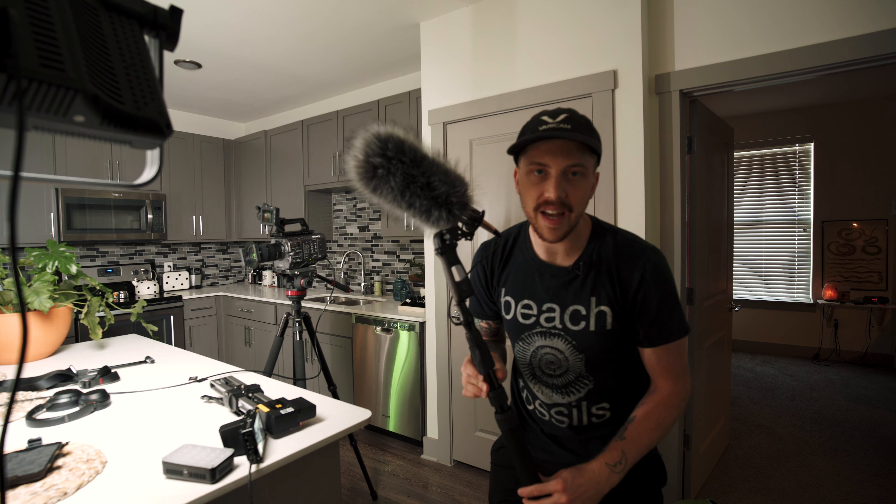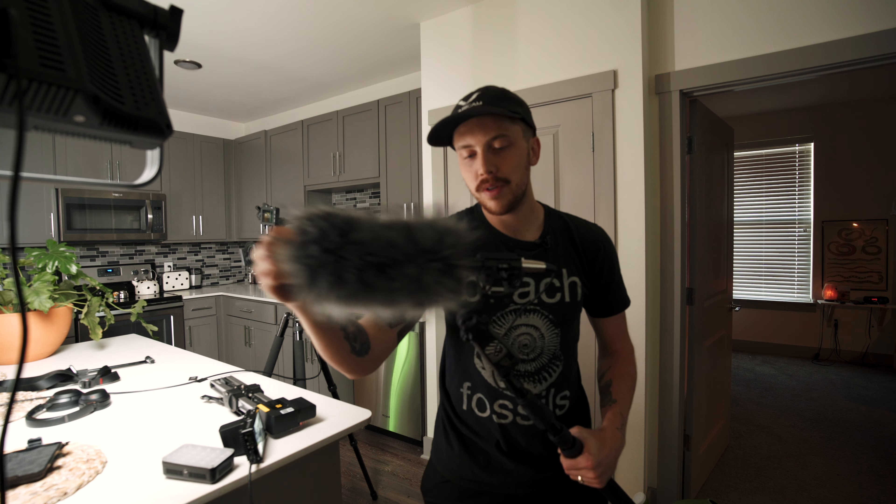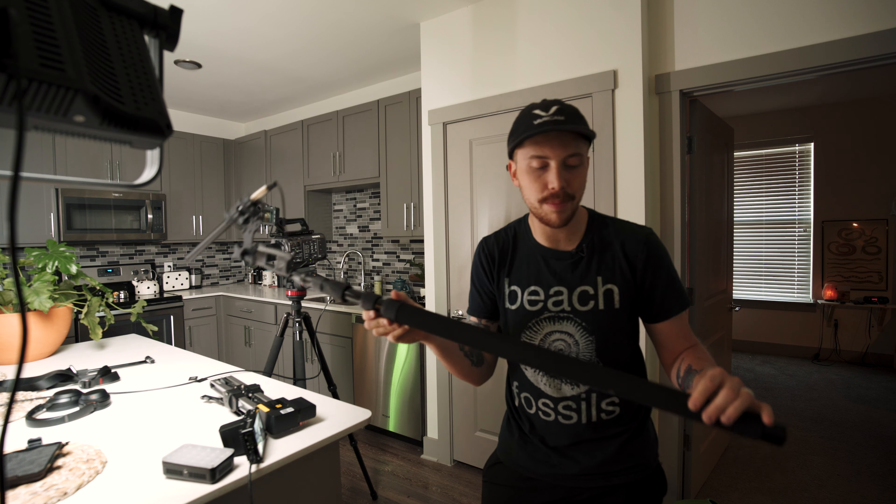Typically for audio I am setting up this Deity S-Mic 2. I don't use the windscreen — I set this up on a C-stand. Since I'm already wearing the lav I'm not going to do that this time, but this is my setup: a boom stand and the Deity S-Mic 2 for audio.